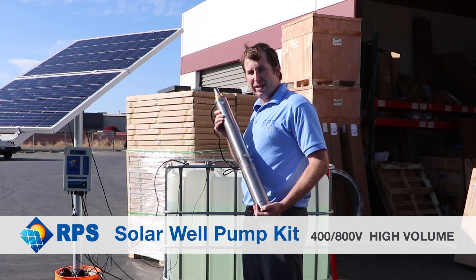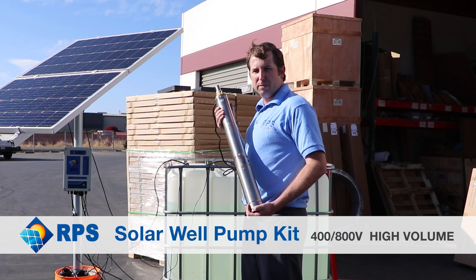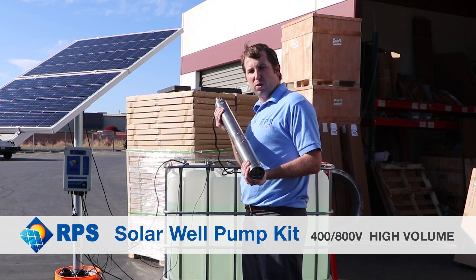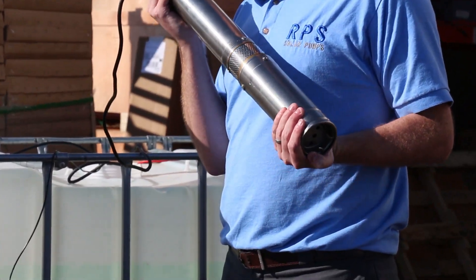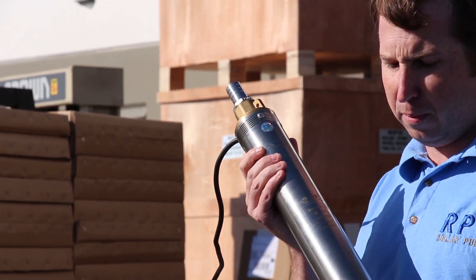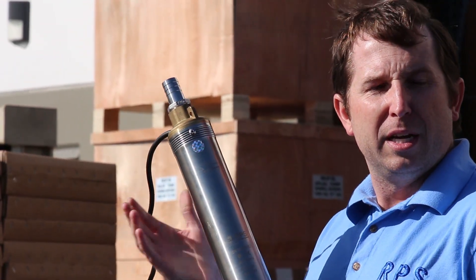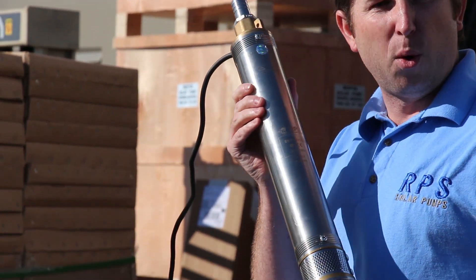Mike with RPS Solar Pumps here. I want to take a second and introduce you to our centrifugal line of solar well pumps. These are three-inch diameter solar well pumps, very similar to our RPS 200 through 800 helical rotor type solar pumps, but in this case featuring a centrifugal pump end in order to pump high volumes at low pumping heads.